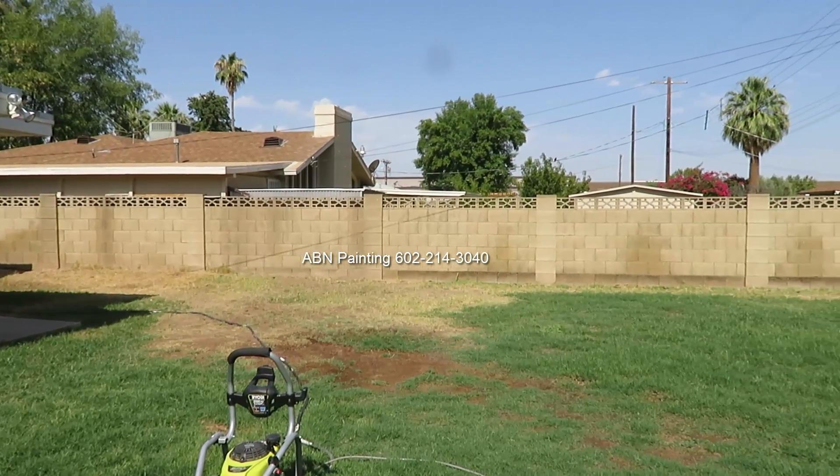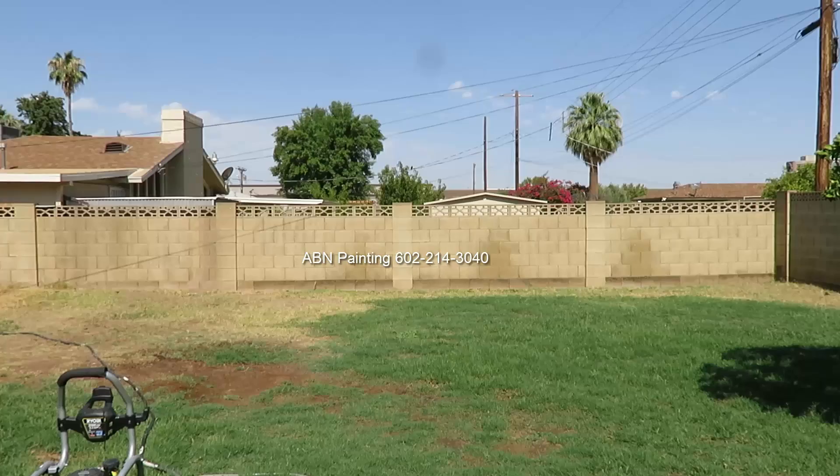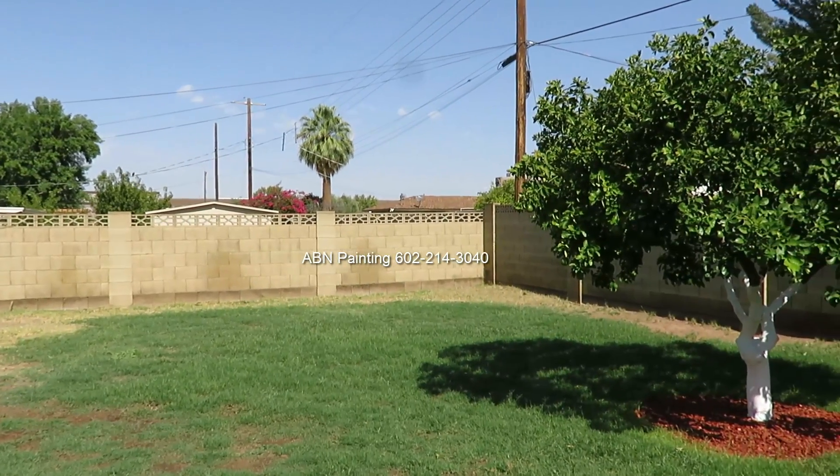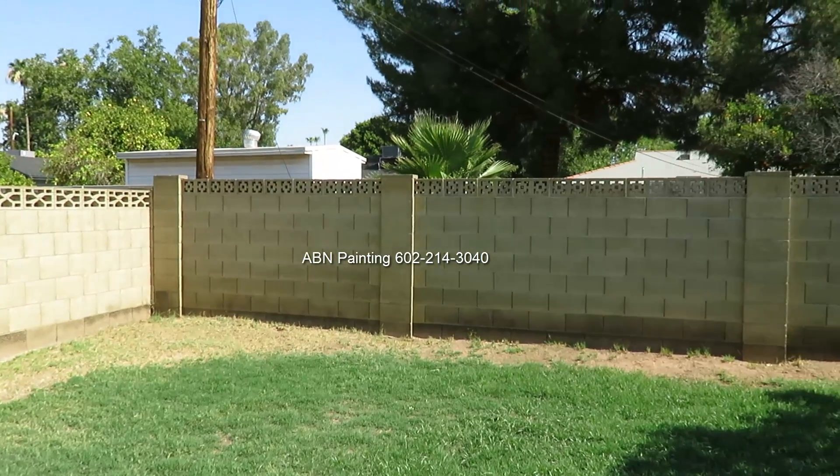In this video by ABN Painting, we are working on a block wall that goes around the back of the house. This is the look of the wall before we started prep work.